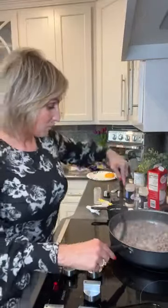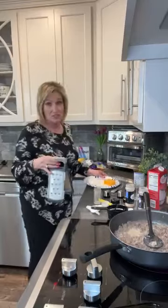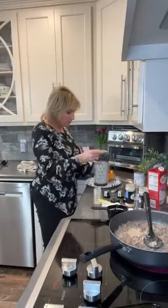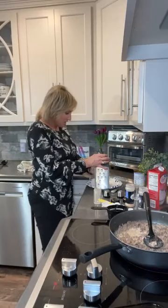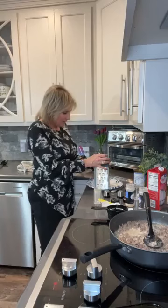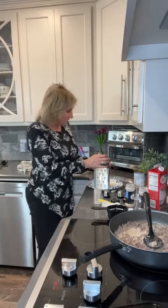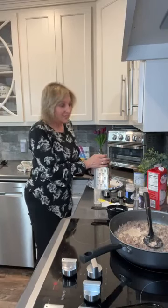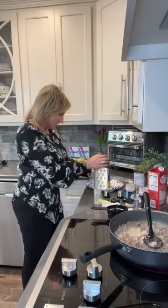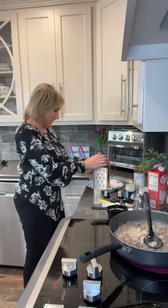I've got my oven on 350 and what we're going to do is mix the meat mix with the green beans and then top it off with some cheese. Now you don't have to have cheese — you literally do not have to put any cheese on this recipe if you don't want to. Just stick it in the oven and let those green beans and the sauce of this meat mix melt together and it's going to be fabulous.